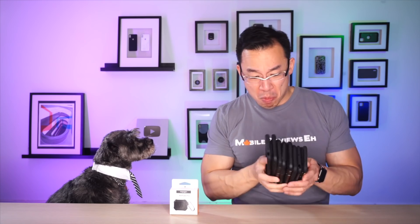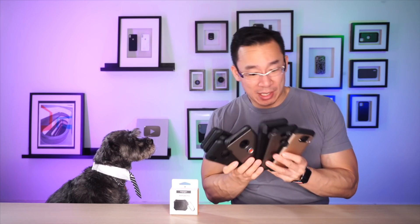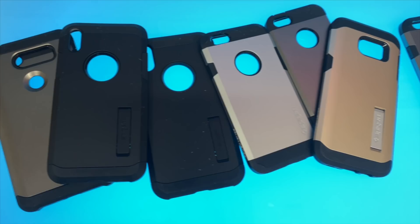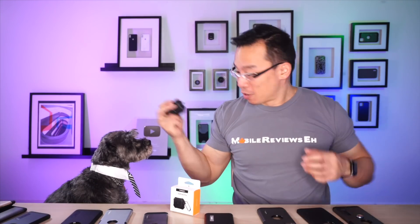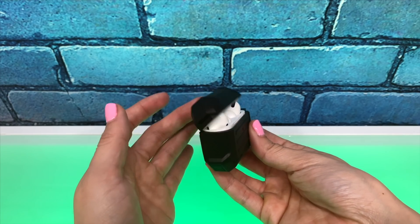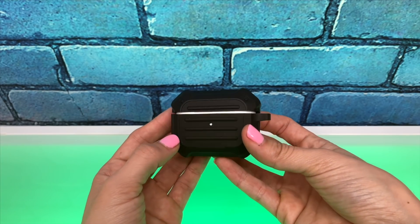I consider myself a Spigen Tough Armor connoisseur. Monty and I really like this case and we've used them a lot — there are several generations of Tough Armors here. We're big fans of the product, and I guess the biggest question I had with the Tough Armor for the Apple AirPods is: do they live up to the Tough Armor name?